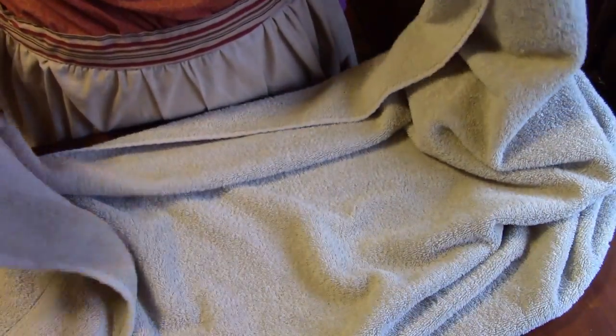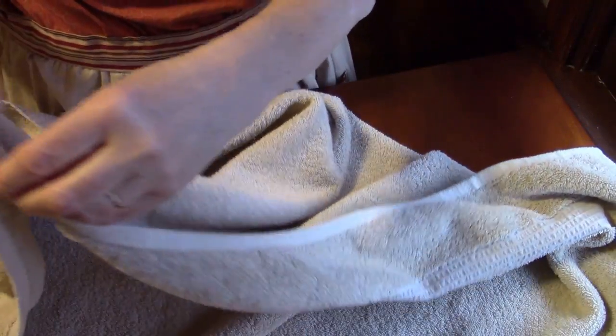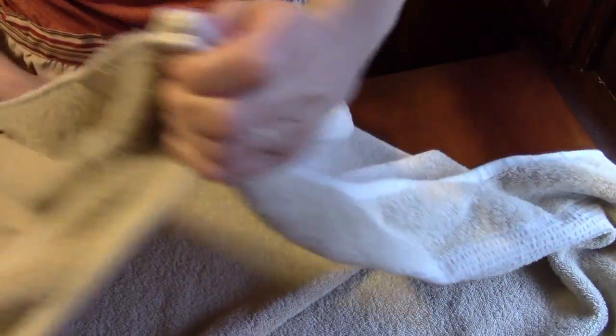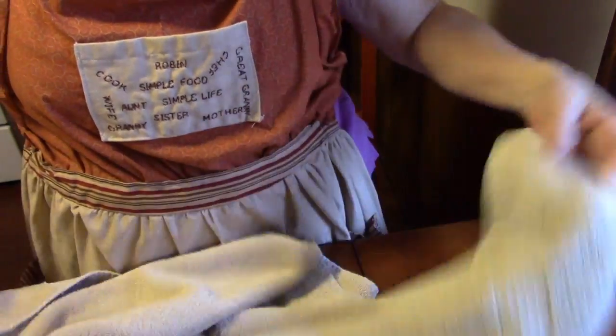So the first thing we're going to do — you can see I have a towel here. I'm going to take my towel and I have the ends. I'm going to fold my towel in half, just like this. I take it long ways and I fold it — hold it out long ways like this and fold it in half just like that.